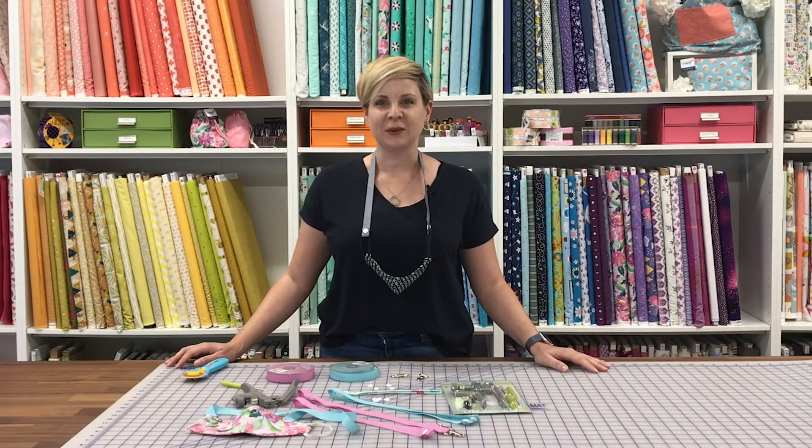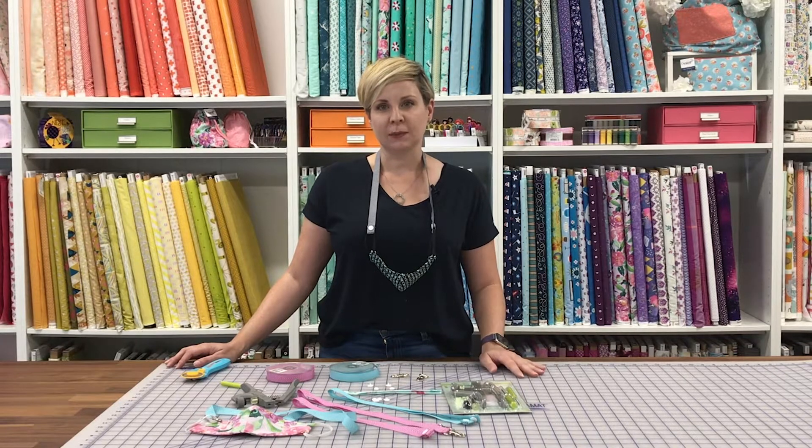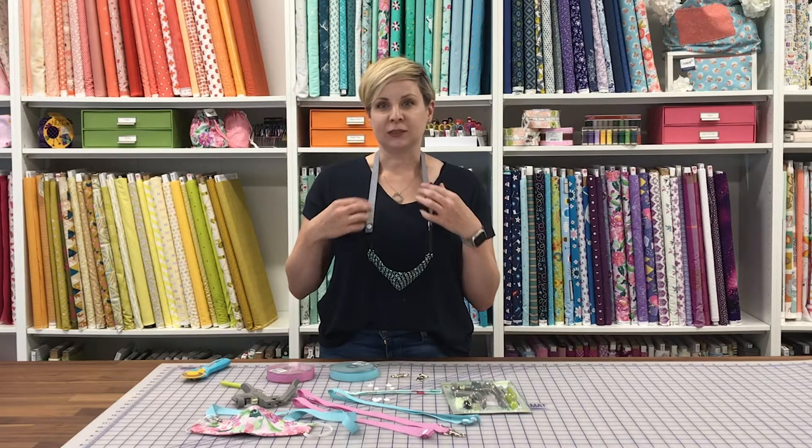Hi, I'm Stephanie from Crosscut Sewing, and today I wanted to show you a really quick project, but one that's been really helpful for my family: mask necklaces or lanyards.